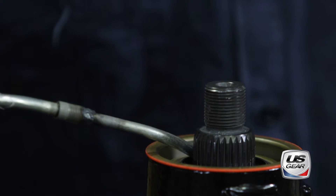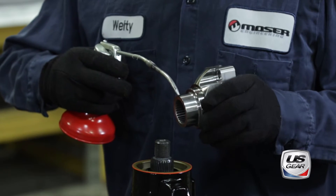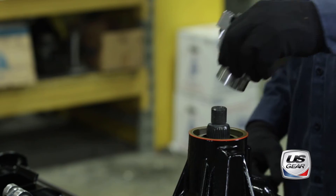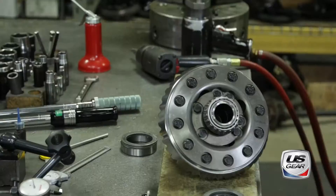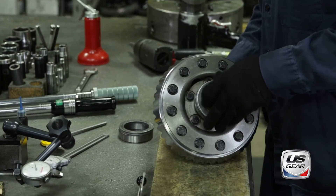After lubricating the pinion splines and the outer diameter of the yoke, the yoke is driven into position using a flat metal plate to protect the bearing caps. Now it's time to install the differential into the case.